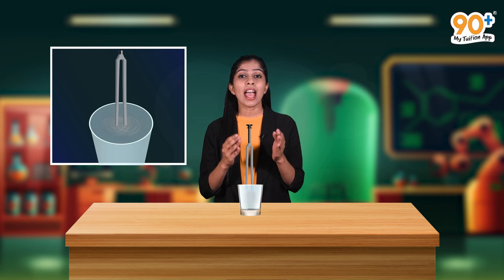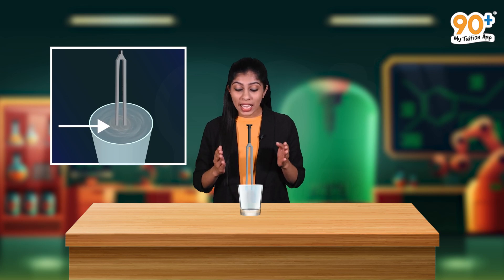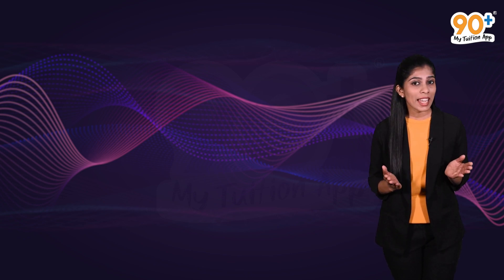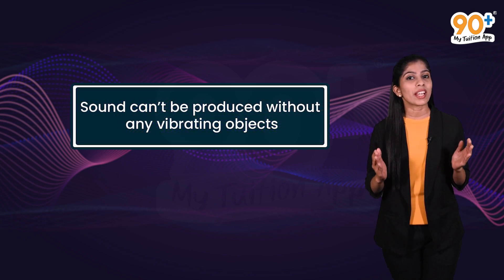Now, again take the tuning fork and make it vibrate using the rubber hammer. This time, we are going to dip it inside the water. When the ends of both prongs touch the water surface, waves spread out from both these ends and these waves superimpose on each other and form interference fringes. From these two activities, what can we conclude? We can conclude that sound is produced by vibrating objects.